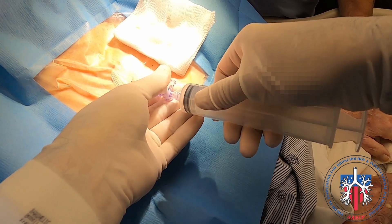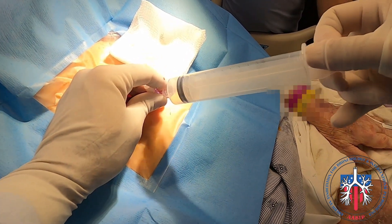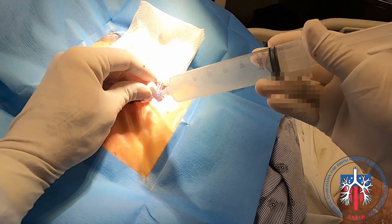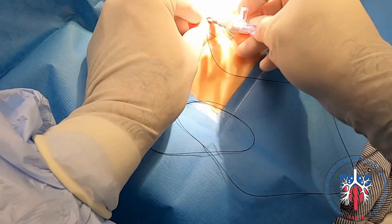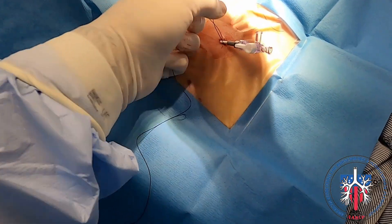We aspirate air from the pleural cavity using a 60 ml syringe. Then, to prevent dislodgement, we proceed to secure the drain to the chest wall with a simple suture.